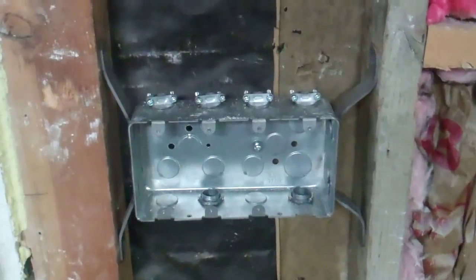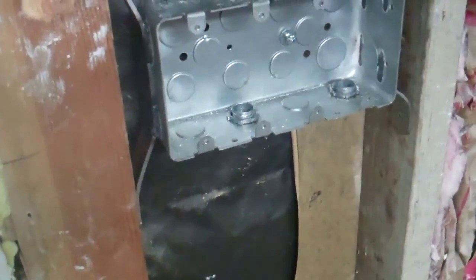For the light switches, I was able to get a box that holds four switches. I took and cut the original bracket off of it and made two new brackets so it's real strong and doesn't wiggle around at all.